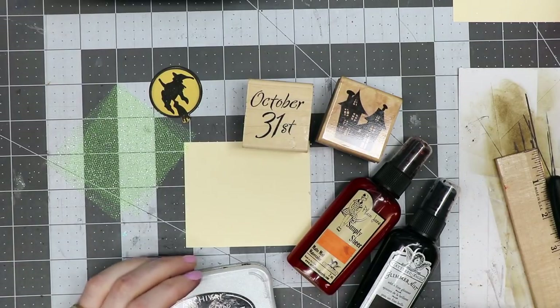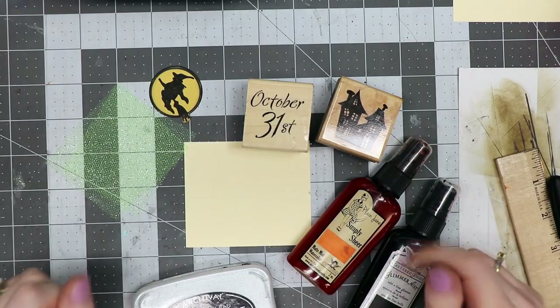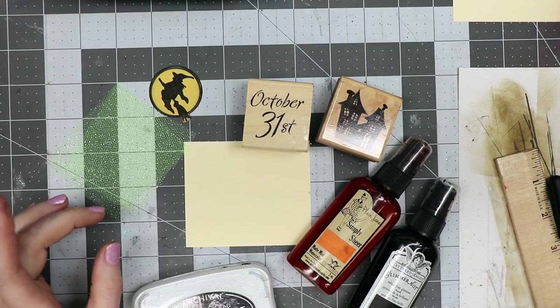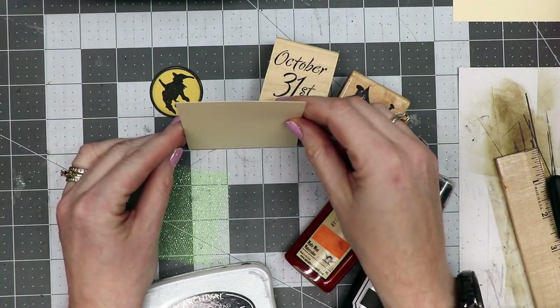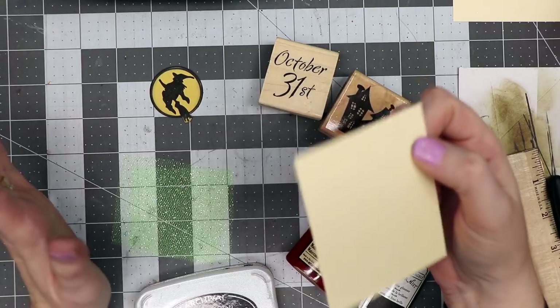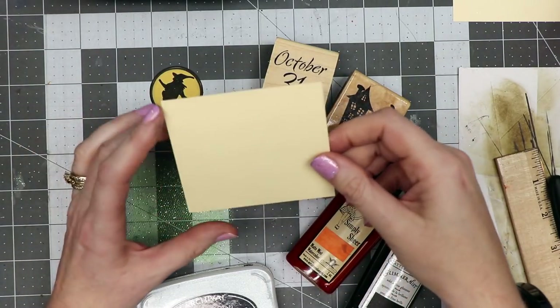Hello everyone, Linda Israel here. Today we're going to make two things: a journal card and an altered envelope. The journal card is approximately three inches by three and a half inches — it was just a leftover bit, so you can do whatever size works for you.